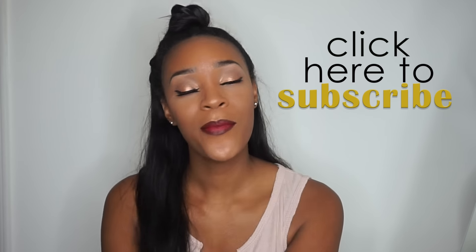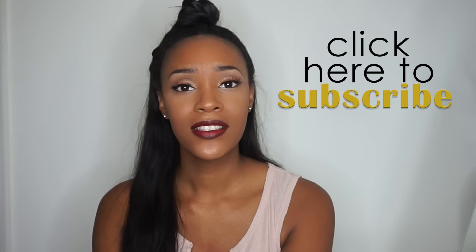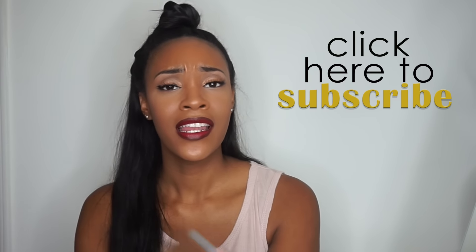Thank you so much for watching. I hope you guys enjoyed this makeup and hair tutorial inspired by Rita Ora's 'Body On Me' video featuring Chris Brown. If you did, be sure to give it a big thumbs up and subscribe to my channel by clicking right here to get updates on when I upload new videos. Don't forget to follow me on all my social accounts — you can find me on Snapchat, Instagram, Twitter, and Facebook. I'll see you guys in my next video. Don't forget to love yourself, stay beautiful, and support and uplift the next. See you later.